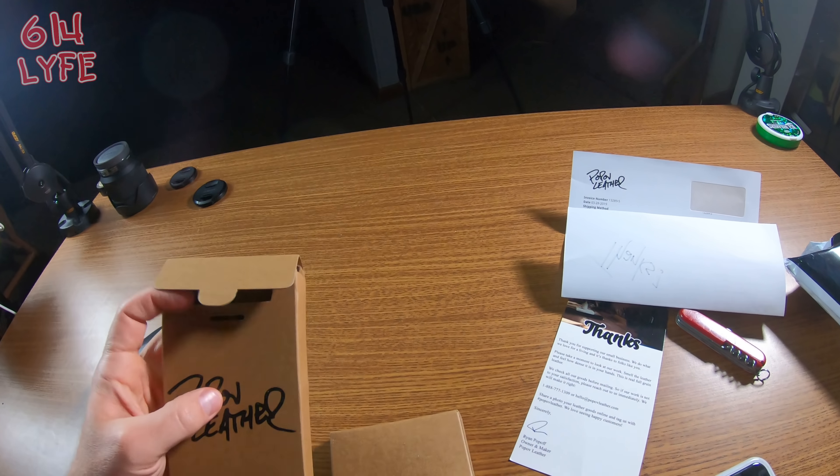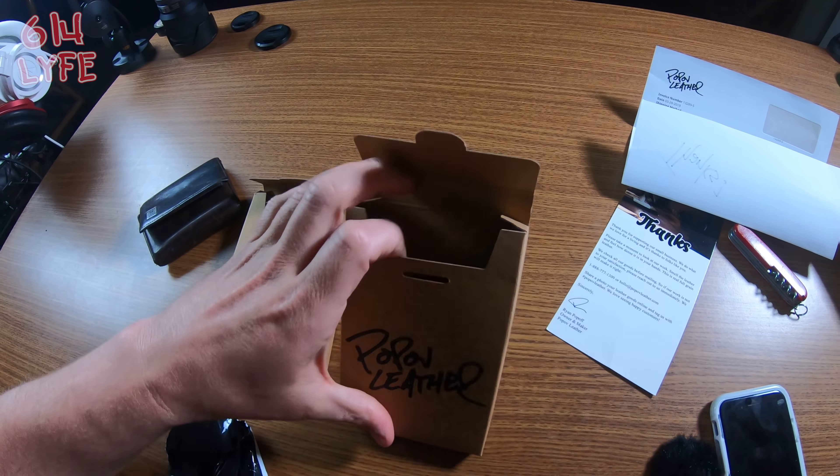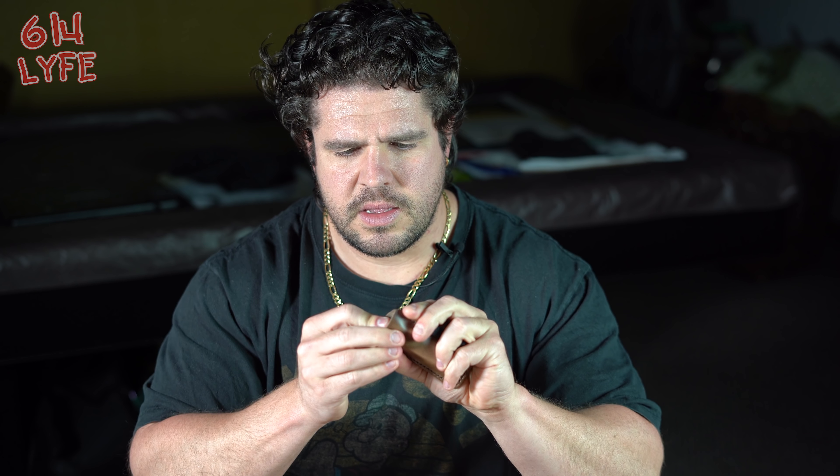First impressions: I'm liking the case and the boxes they come in. This is the pocket leather — it has a spot for a pin, which is pretty cool. The knife slides right in, it's a perfect fit. You can smell it — this is high-quality leather, smells really good. We're going to put the pocket leather to the side.